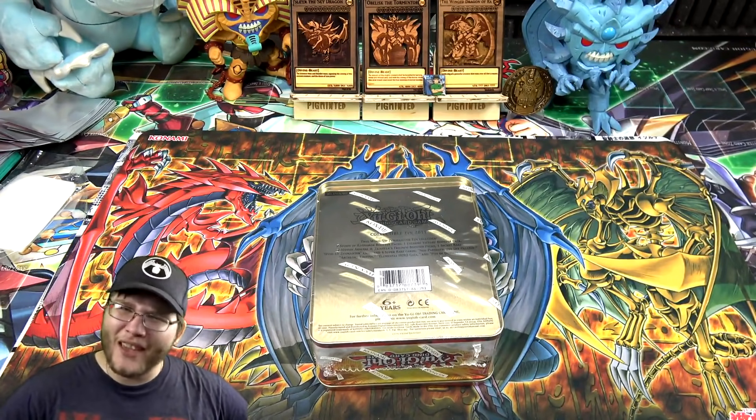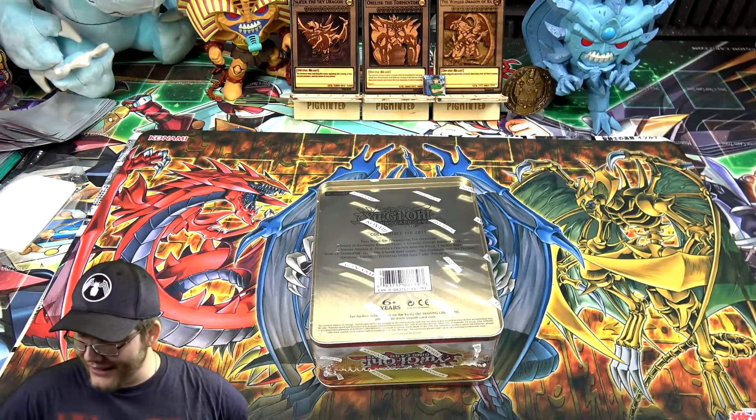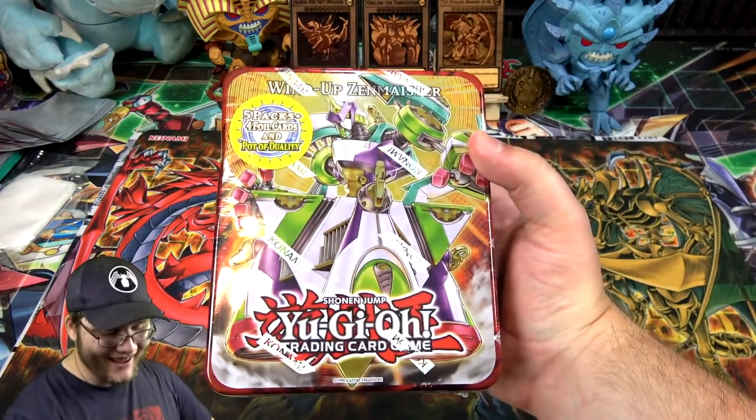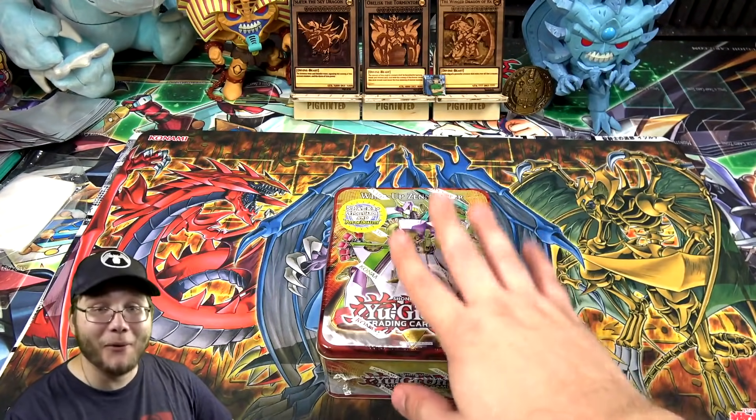Zexal is that old — think about that! 2011. Anyone else feeling it? I remember when Zexal was first announced that didn't seem like it was that long ago, but I guess it has been. We're gonna open up this tin and see what we can get.